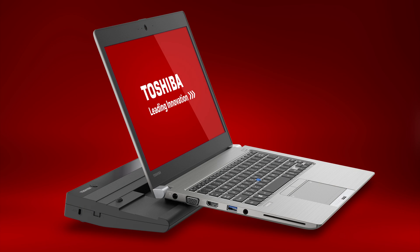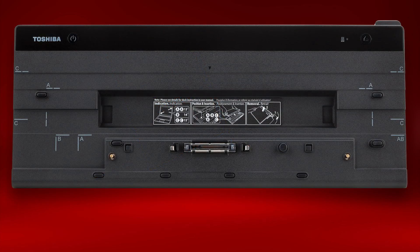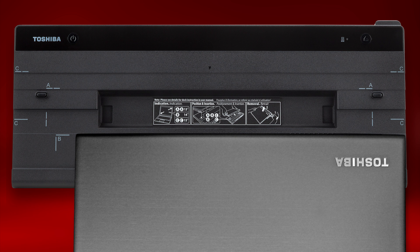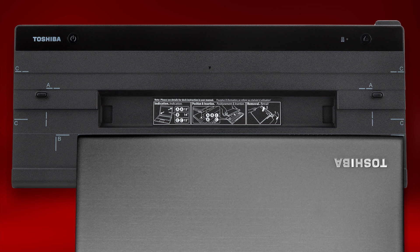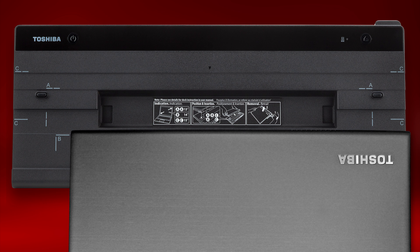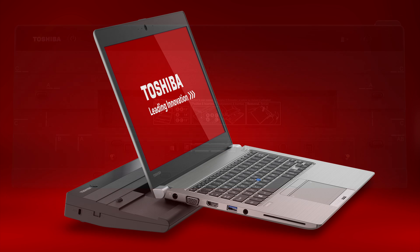Now let's take a look at connecting the computer to an optional high-speed port replicator. First, you'll notice the letters AB on the port replicator — this is where you'll position the back right corner of the computer when ready to connect. With the computer in the closed lid position, align the back right corner of the computer to the port replicator and press down on the back of the computer until it clicks into place. To release the computer from the port replicator, pull the release lever located on the back right side to the right until you hear a release clicking sound, then lift the computer from the replicator. For more information, see our additional video on using Toshiba high-speed port replicators.